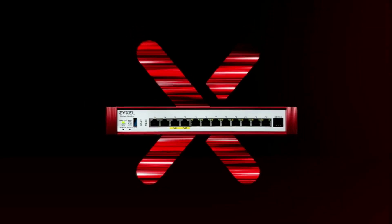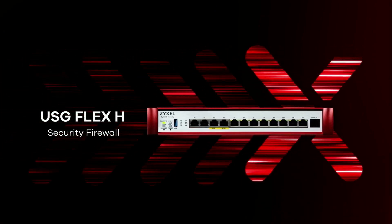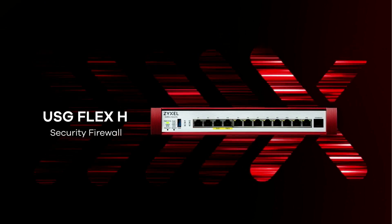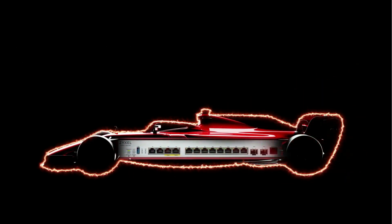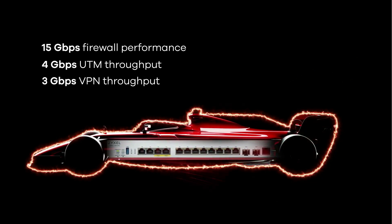With powerful port speeds combined with a multi-core CPU and FastPath technology for seamless packet processing, the USG Flex H Series boosts its throughput by 300% compared to the USG Flex and ATP Series. This outstanding performance can meet the needs of most high-speed traffic network environments.